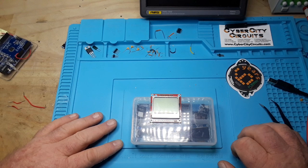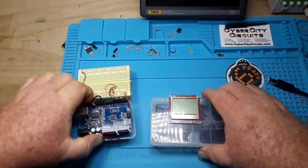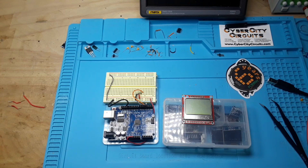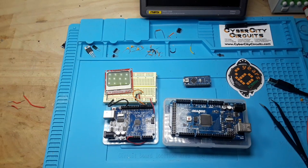So those are my top five Arduino tips. I hope you liked them and found this helpful. If you did, please subscribe to my channel, comment, share, and check out the Patreon page — even a buck a month goes a long way to helping me make these videos.